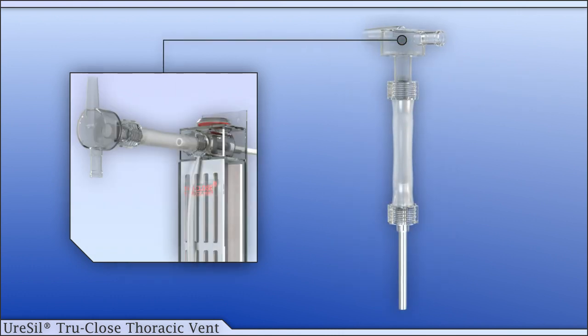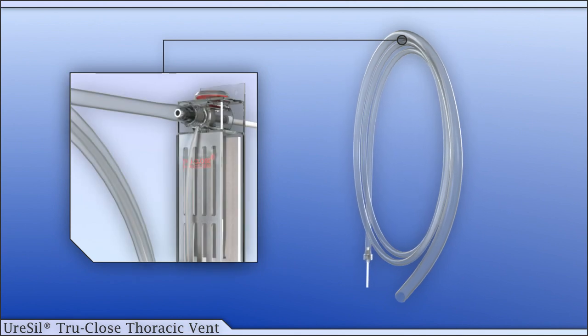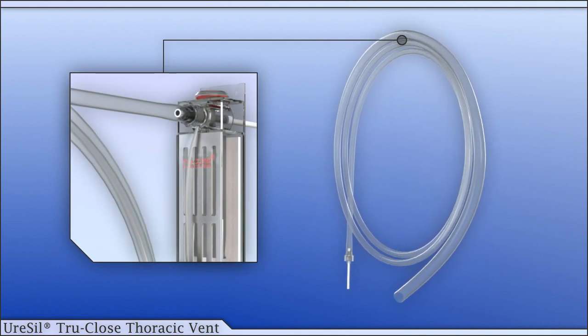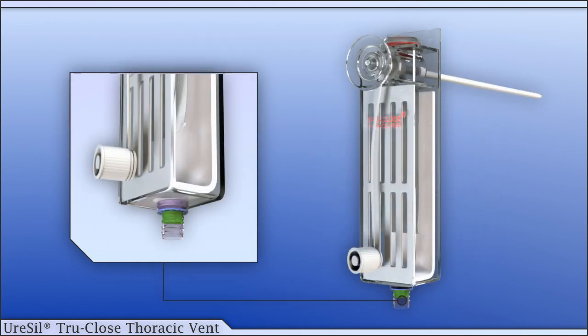A valved aspiration cannula is provided to allow for manual air evacuation through the self-sealing port at the top of the vent. A suction tubing set is also provided for attachment to a water seal device or other suitable suction systems. A syringe-activated port at the bottom of the vent allows for the aspiration of small amounts of fluid that may collect after initial insertion.